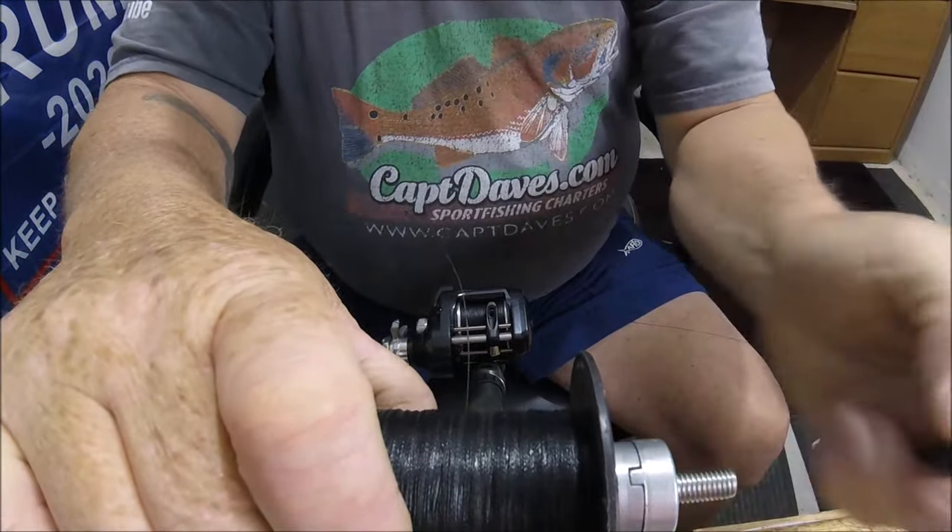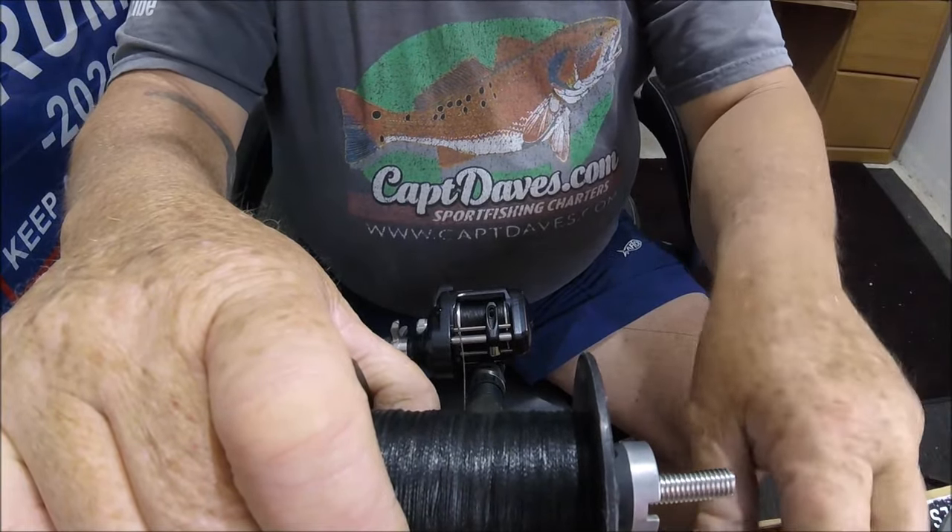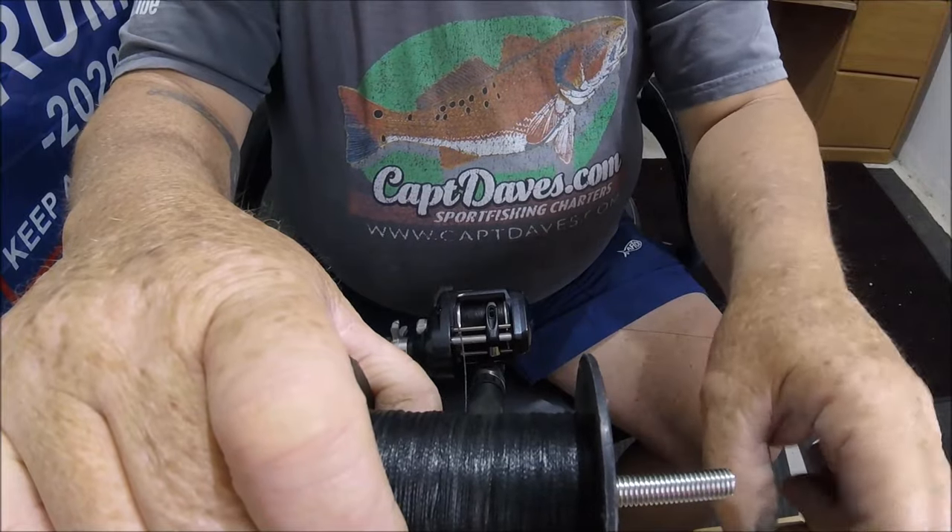Two reels completely spooled — easy peasy. If you've got the right tools, you can do it all in about 10 minutes, nice and tight, done the way it should be.